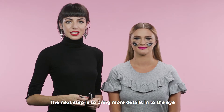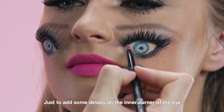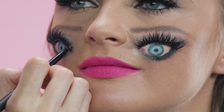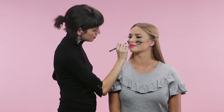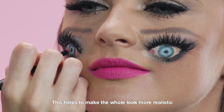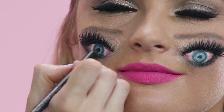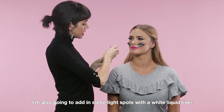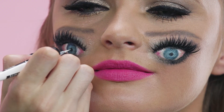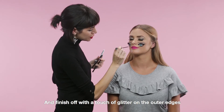The next step is to bring more details into the eye. I'm first going to use a pink pencil, just to add some details on the inner corner of the eye, and also just to sketch some veins on the white of the eye. This helps to make the whole look more realistic. I'm now going to intensify the colour of the eye using a green pencil. I'm also going to add in some light spots with a white liquid liner, and finish off with a touch of glitter on the outer edges.